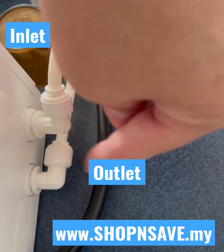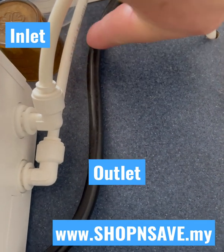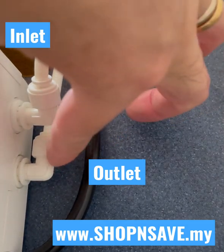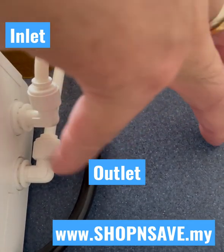When you perform the auto cleaning, the water will drain from this tube. To summarize: the top one is the inlet and the bottom is the outlet.